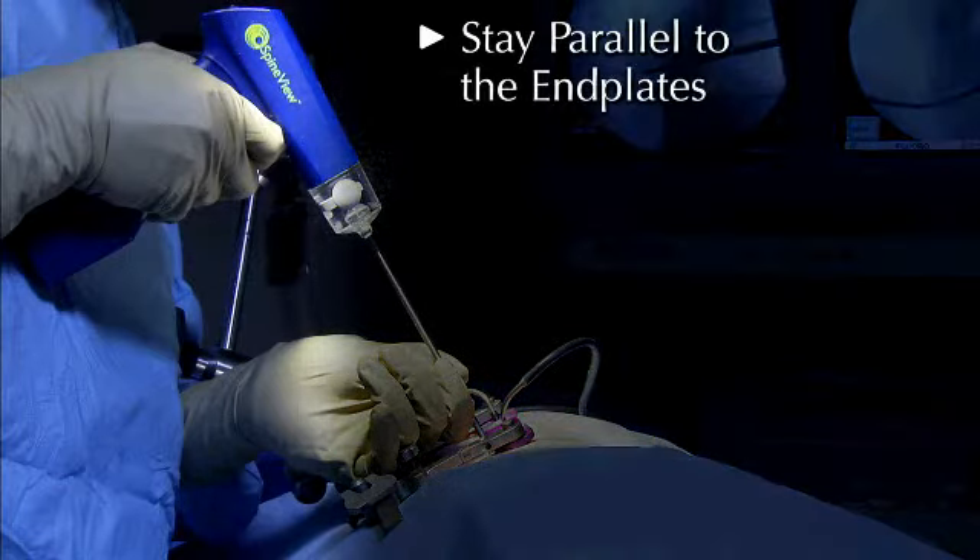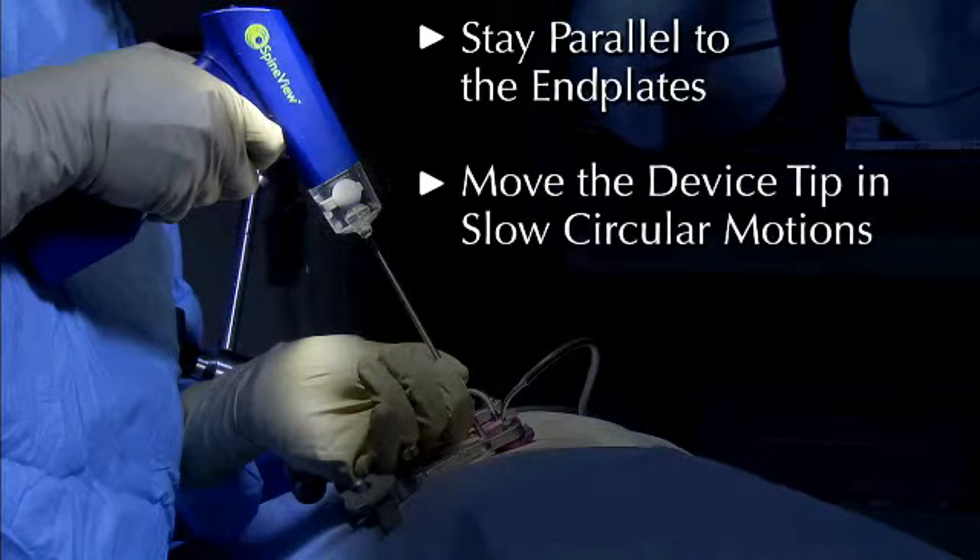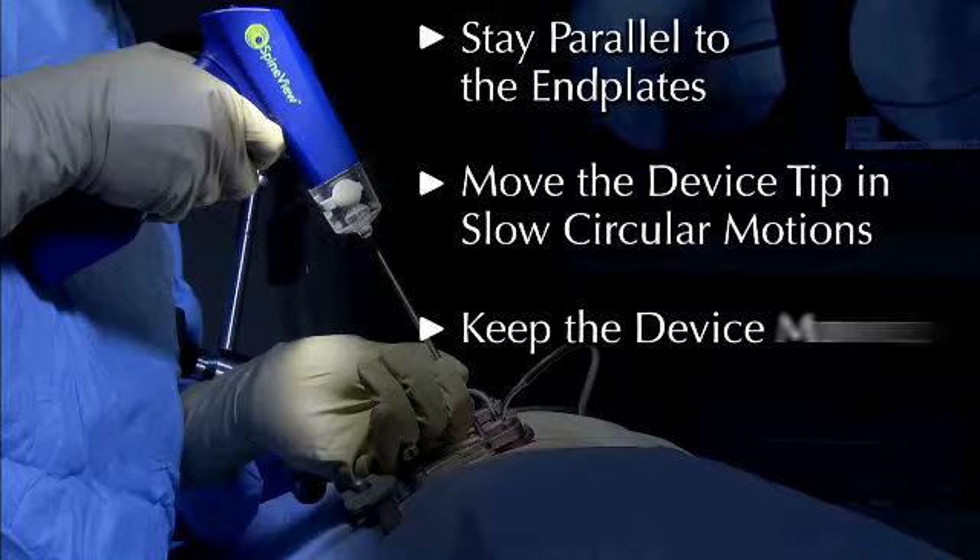Prior to activating the Inspire device, please remember three important technique do's and don'ts. Stay parallel to the end plates — don't angle into the end plates. Move the device tip in slow circular motions, not in and out or side to side. Keep the device moving — don't stay in one place as you may risk damaging the end plate bone.